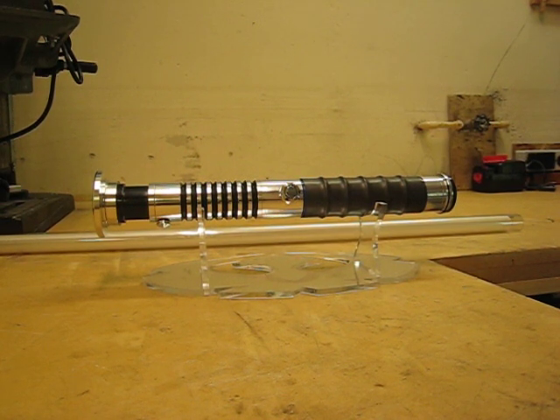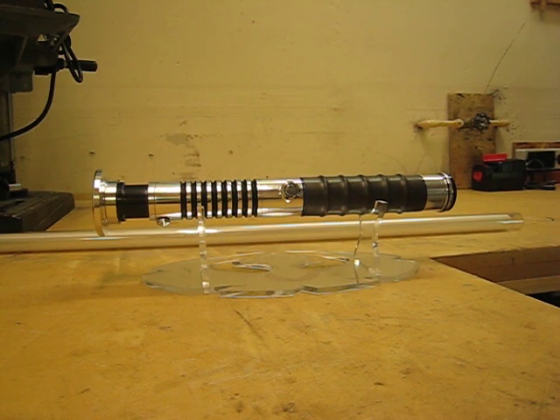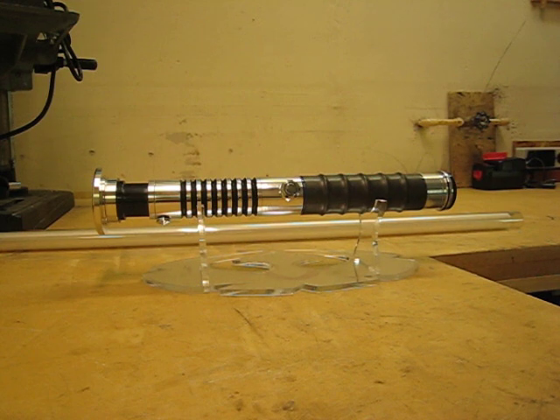The battery pack is a 4AA nickel metal hydride pack with about 2600 mAh, so the saber will run for two and a half hours easy, which is really nice run times.